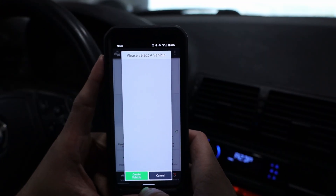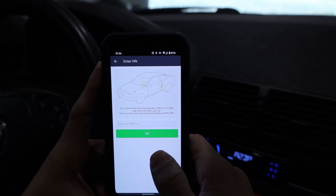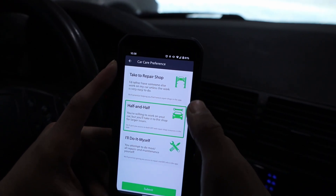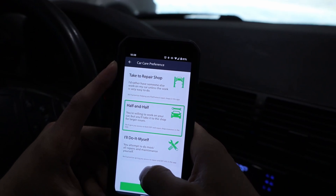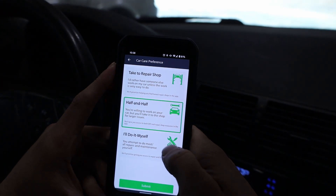It's asking me to select the vehicle, so I'll create a vehicle and enter my VIN. It then asks about my car care preference: take it to a repair shop, half and half — where you do some work yourself but take it to the shop for larger issues — or 'I'll do it myself,' meaning you attempt most all repairs and maintenance yourself. That is definitely me.